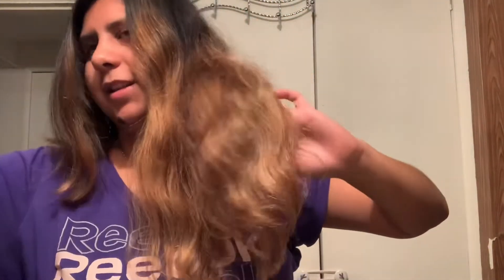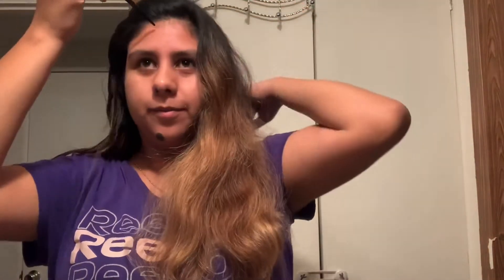I still have the bottom stuff tied up, so we're going to continue. I've basically already got the hang of it and it is pretty simple, but I think I should have cut less. I need to re-wet it.